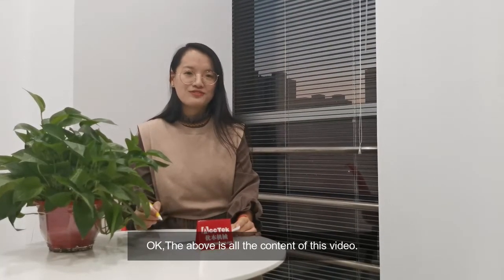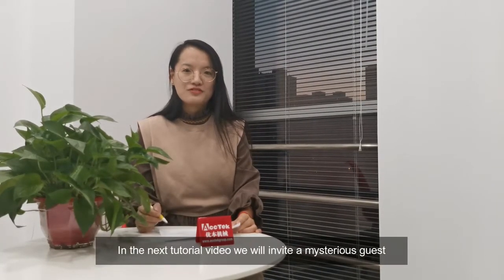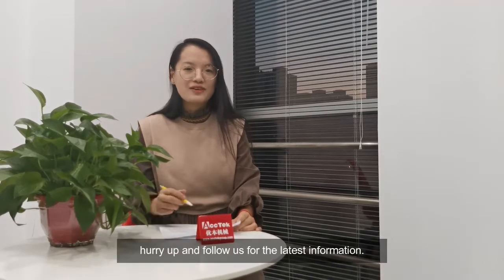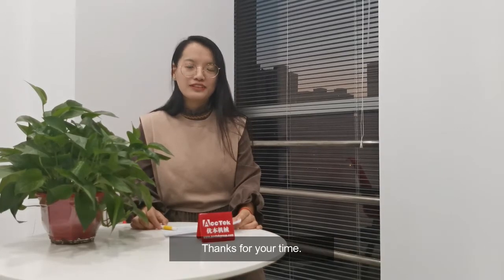The above is all the content of this video. In the next video, we will invite some mysterious guests. Hurry up and follow us for the latest information. Thanks for your time.